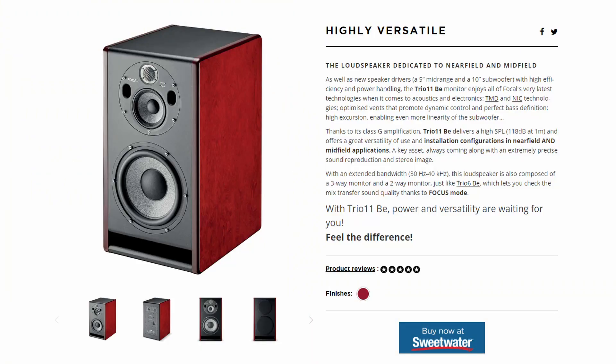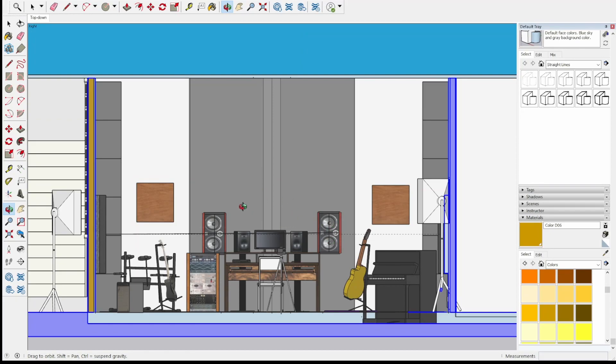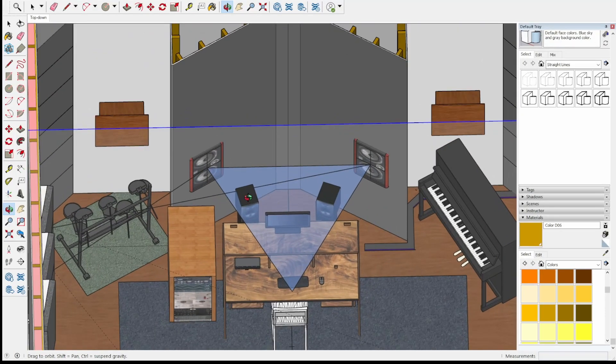For my monitors, I'm planning on using Focal Trio 11BEs — they pack a pretty good punch. I'm planning on putting these at ear height about six feet away from the listening position, which is within the manufacturer's recommended guidelines, and putting them soffit mounted. I've modeled this false wall to create a soffit mount, which will eliminate front wall reflections behind the monitors, keep them permanent and properly tuned so they won't get moved or fall — they're like 80-plus pounds. It also adds a feature to the space and gives me somewhere to tuck my piano and electronic drum kit so those aren't causing early reflections during critical mastering listening, but I can roll them out when tracking. I'm also planning on having my Cali LP6s as near fields on stands right behind the desk.